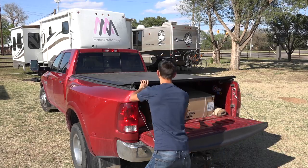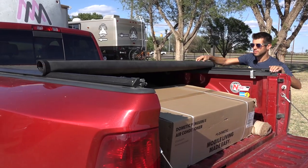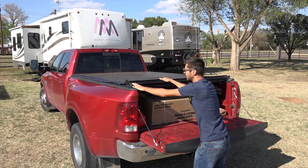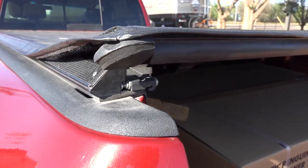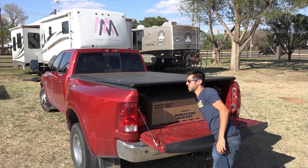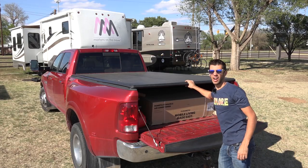Once it's unlatched, all you do is go ahead and start rolling the cover back. To close the tonneau cover it's just reversing that process — you roll the tonneau cover out, get the metal bar that sits on the back into the grooves on each side, and pull down. It's got a little bit of spring tension that you pull against and it'll click down into place, and now it's latched.